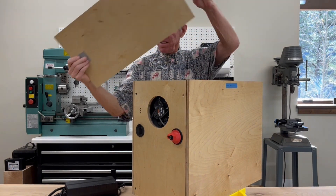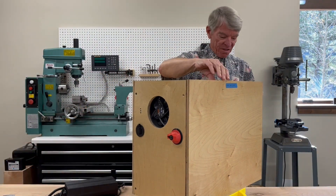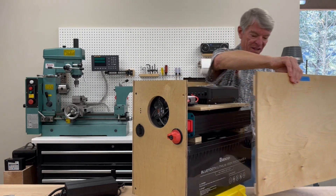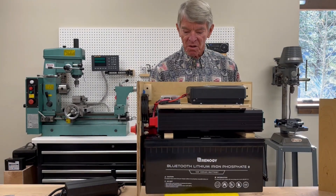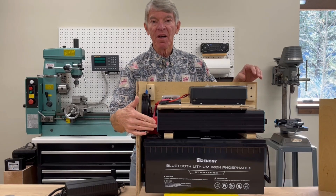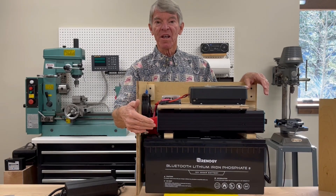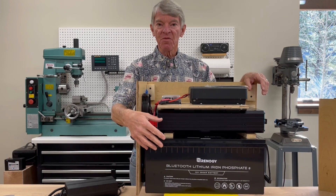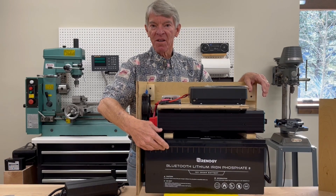I've unbolted one of the side panels so I can show you what's happening inside the box. At the bottom of the box is a 200 amp-hour battery that can deliver 200 amps. It's Bluetooth enabled — it's a Renogy battery. It's a lithium iron phosphate technology, so it can be fully discharged, and it's just a fantastic battery.